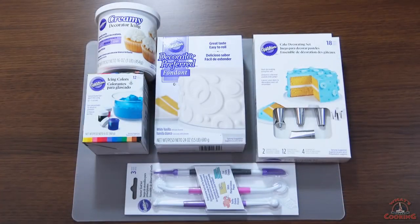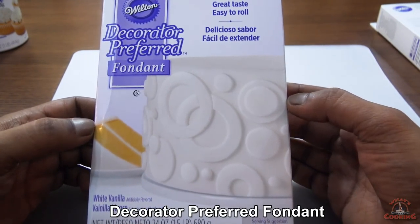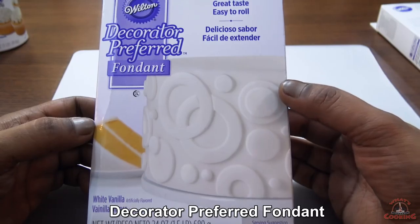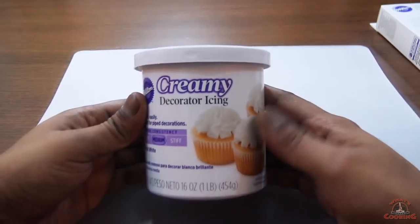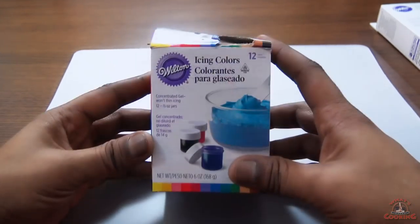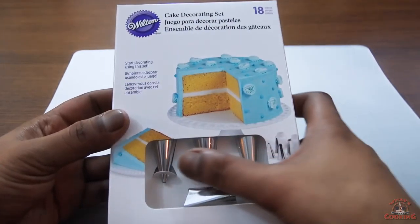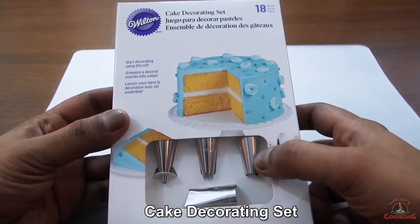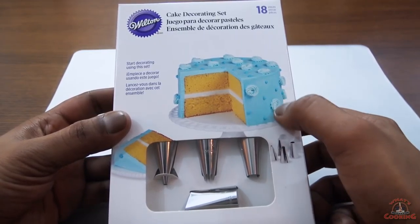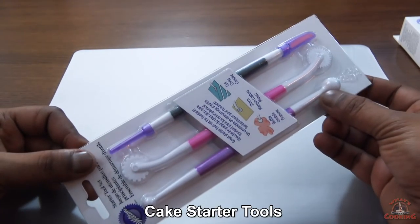So this is the basic cake supplies that I bought for this project. The first supply we have is Decorator Preferred Fondant — I am using white vanilla. Second is creamy decorator icing. Third, some icing colors. Fourth is a cake decorating set — these are some basic tools. And the last one we have is some tools.